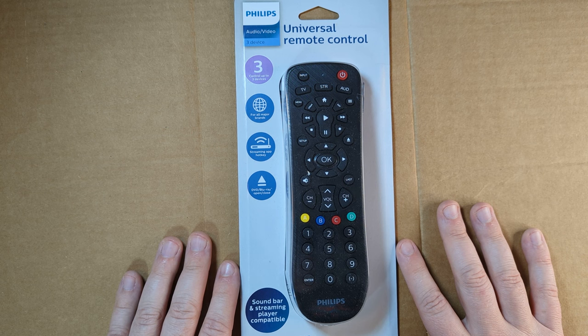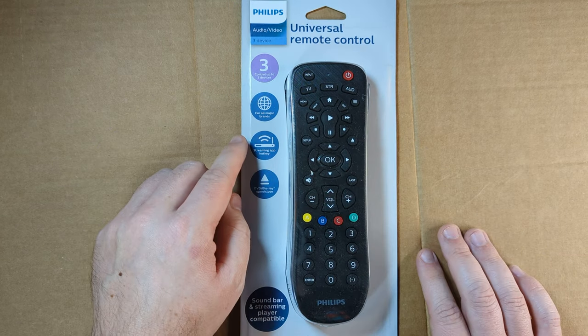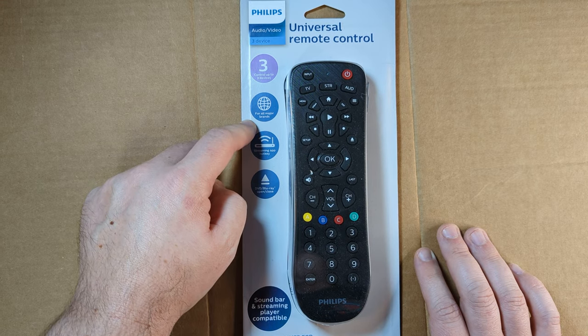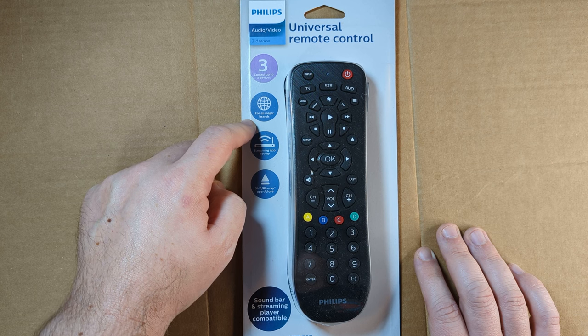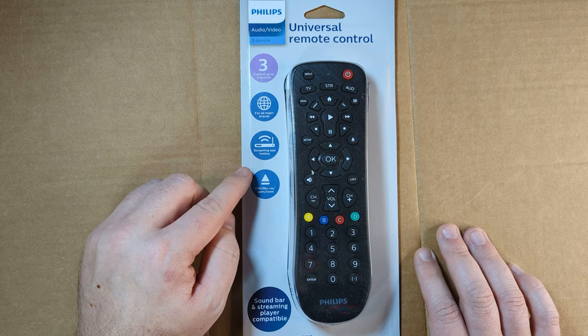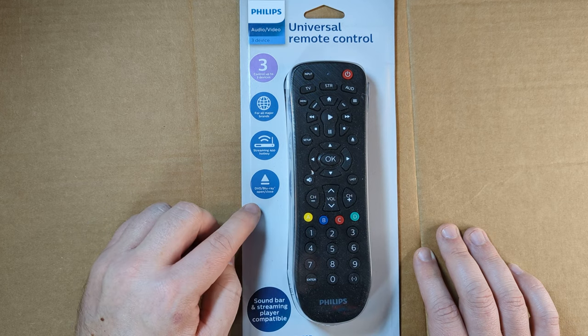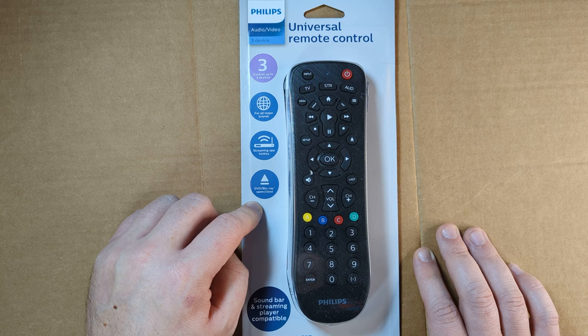So overall, this is a decent remote. It can technically change channels for your Roku TV by the numbers. However, if you're trying to navigate through antenna channels using the numbers, this remote at this time is not going to help you. Hopefully one day there will be a software update to address this issue, but for now, this is where we're at. If you enjoyed this video, please give it a like and a comment below. If you'd like to see more videos like this, please subscribe to the channel — thank you for watching.